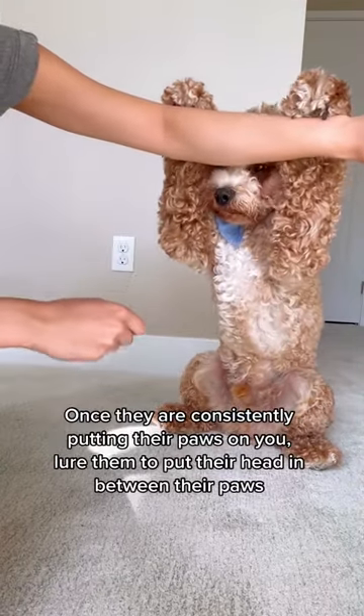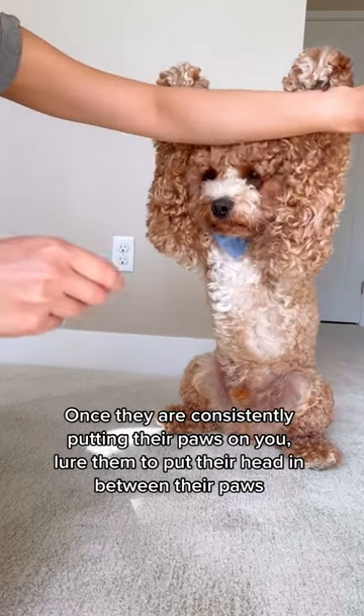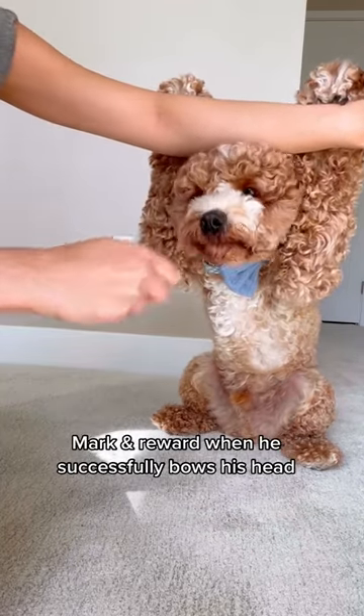Once your dog is comfortable with both paws up, use a treat to lure him to stick his head in between his paws. Mark and reward if your dog successfully bows his head in between.